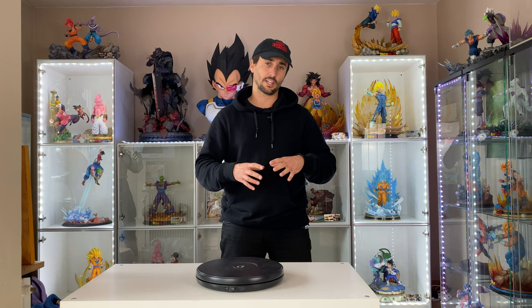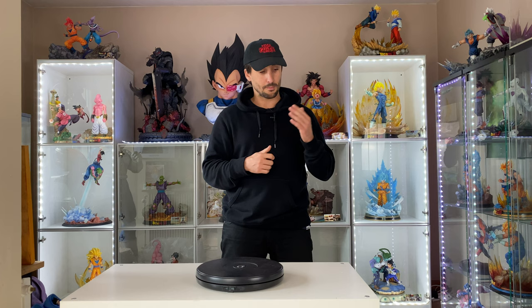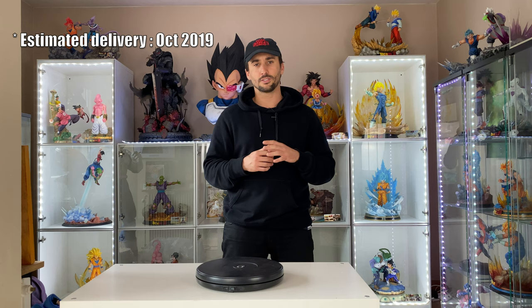Hi everyone, I'm back for another unboxing and today I'm super excited because it's going to be a brand new type of unboxing. It's not like comics or manga — it's a different type. It's the Pure Heart Terminator 1:1 scale mask, like a real mask for Terminator. I can't wait to show you that amazing piece. Thanks to Pure Heart for sending me this product. It's the final product, not out yet but should be available in a couple of months.